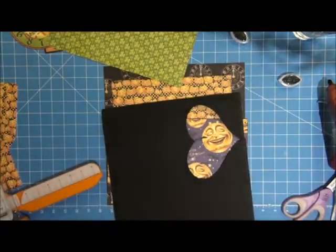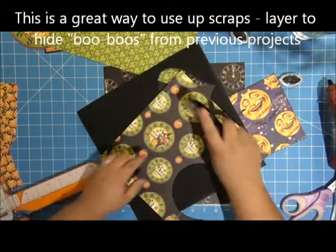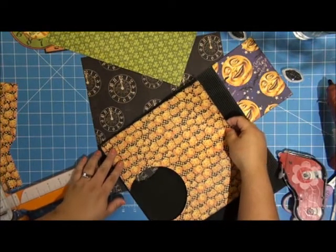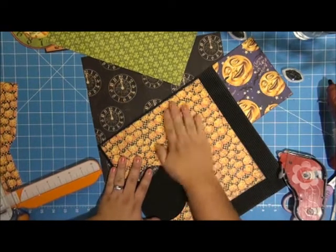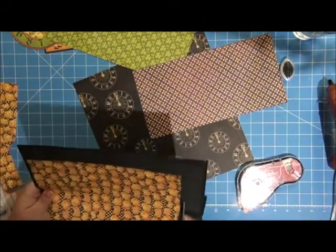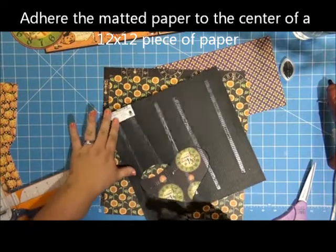I have some fun corrugated paper that I cut something else out of. So what I'm going to do is attach this to one side so that I just have a little bit of corrugated peeking out. Then I'm going to trim this — you could use a trimmer for this but I'm just going to use my scissors. Now I'm going to put this all together. This corrugated is from Fancy Pants.